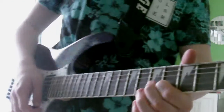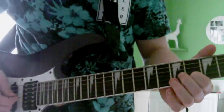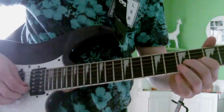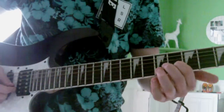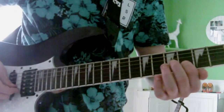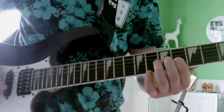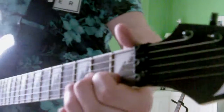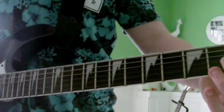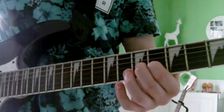You're starting on the 6th fret of the B string, and you're sliding up to the 8th fret on the B string. Then you're sliding back down to the 6th fret again, then you're sliding all the way down to the 1st fret, and then right back up to the 6th fret.